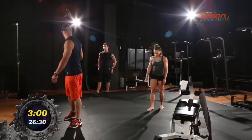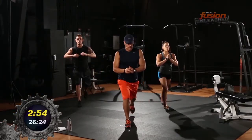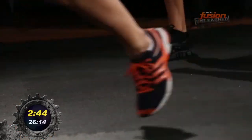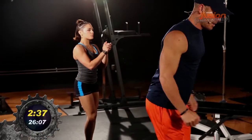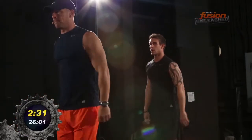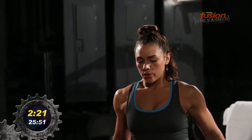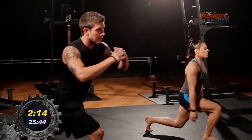Alternating lunges. We're going to start with the right leg first, step back, and then go to the left leg. Ten on each leg. Here we go. Good job. Very good.